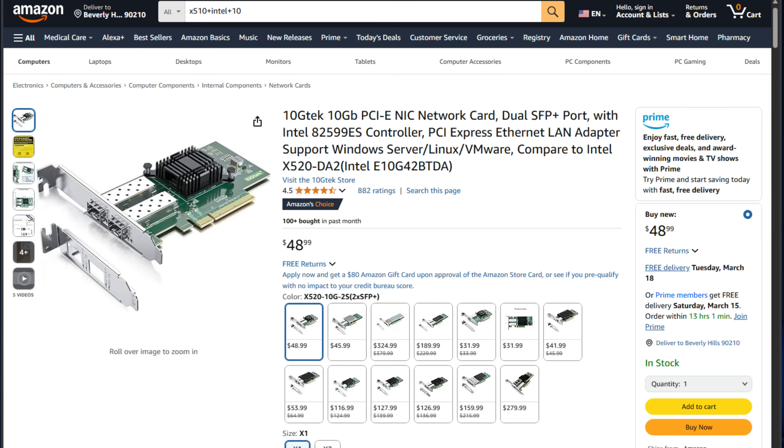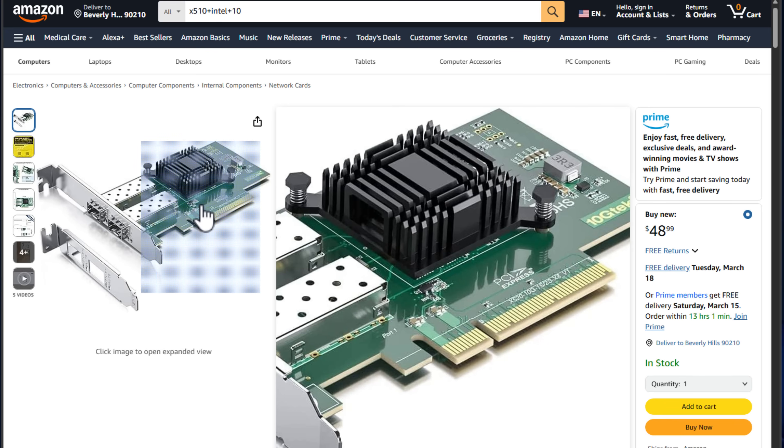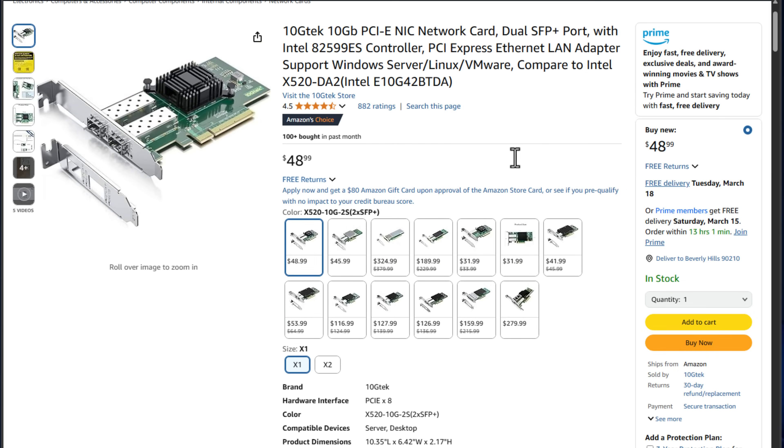For networking, I chose the Intel X520 10GB Ethernet adapter, which is really cheap on Amazon. I added the 10GB PCIe card to complement the onboard 2.5GB port. This allows for high-speed networking — perfect for lab setups using iSCSI, NFS, or fast VM migrations. And since this is a Realtek onboard adapter, the Intel 10GB card is compatible with VMware vSphere, which is an added plus.